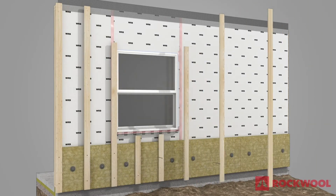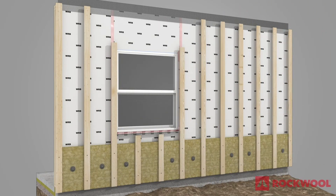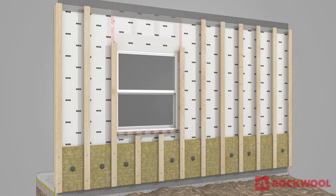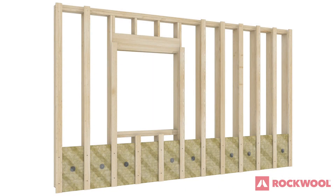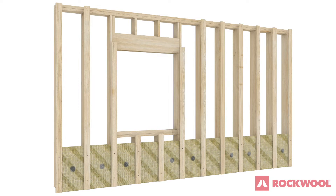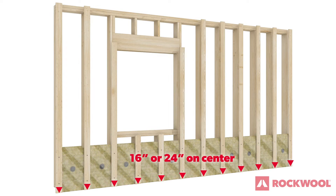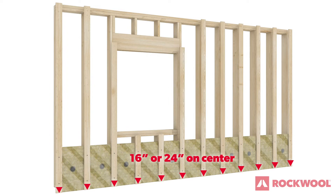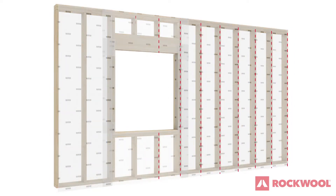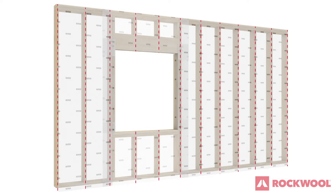Install 1x4 furring strips over the Comfort Board 80. The furring strips should go all the way to the roof line and attach through the first layer of insulation into the studs behind the sheathing, spaced evenly along the wall in line with the studs at 16-inch or 24-inch on center. For ease of install, studs should be marked on the WRB to use when installing furring strips on the wall.